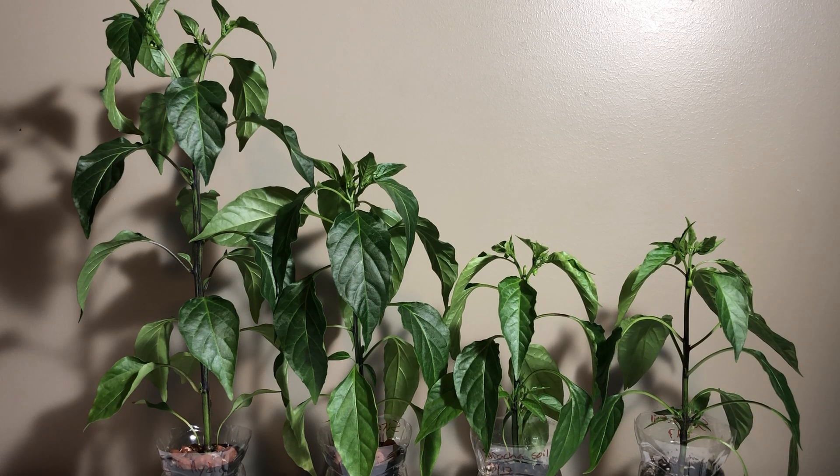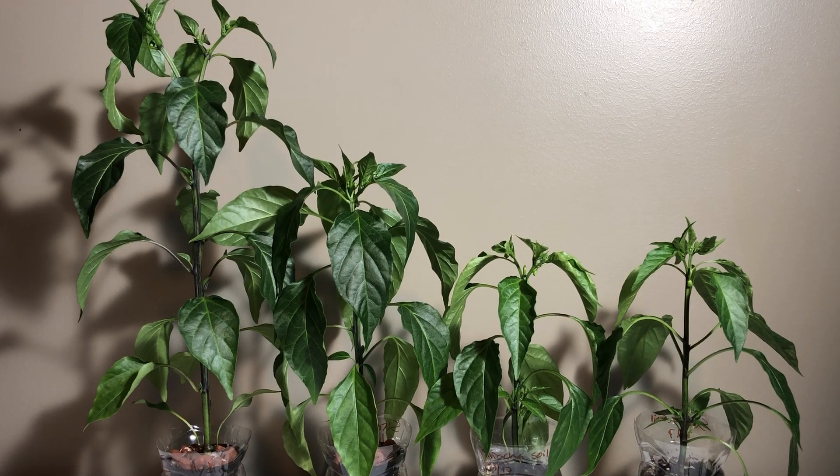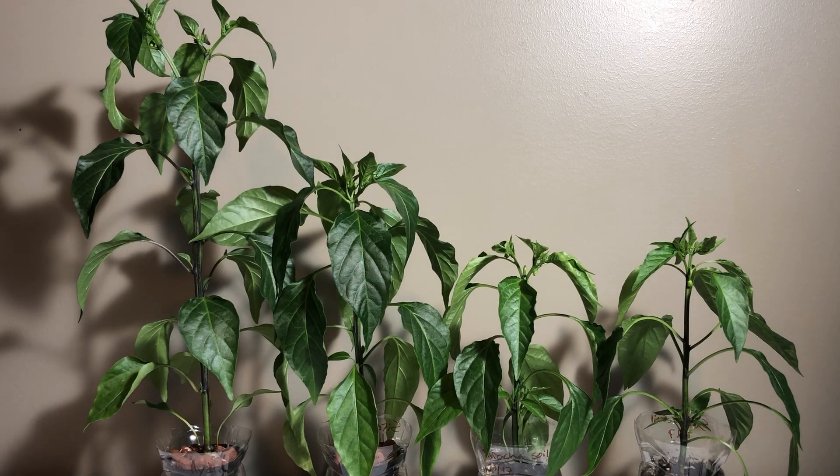Overall, I would say hydroponics won this one — not just in the size of the plant, but the overall health. I didn't have to worry about the hydroponic ones at all. All I had to do was make sure I had the nutrients in there. With the soil plants, you're constantly checking how damp the soil is, wondering if you're giving too much or not enough water, and not knowing if they're getting the right nutrients. I didn't give them any fertilizer whatsoever. I think hydroponics won this one, and I'm definitely going to stick to using it as much as I do right now.